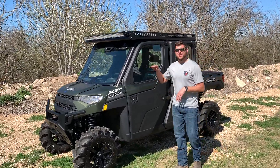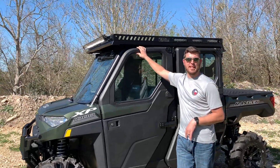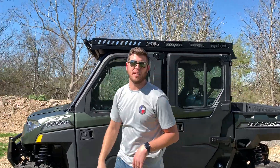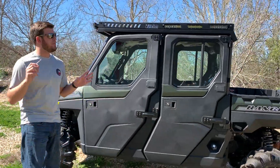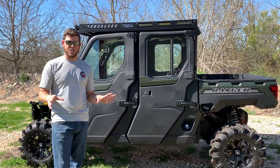To our knowledge, besides the factory two-piece plastic or metal top that comes with the Polaris, this is the only aftermarket top that is 100% fully interchangeable, fully sealed, without any modification to your vehicle.